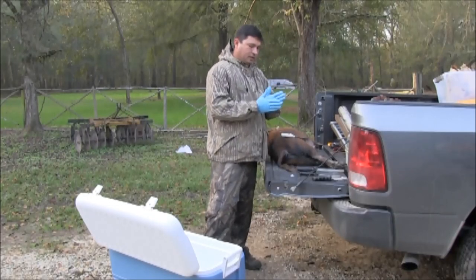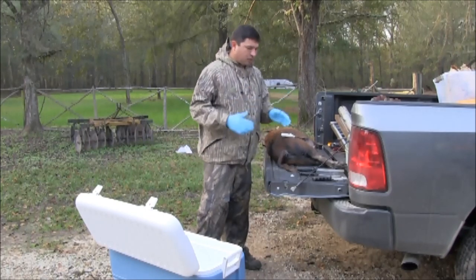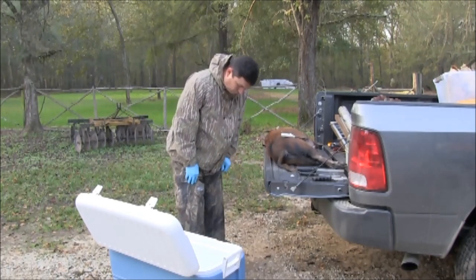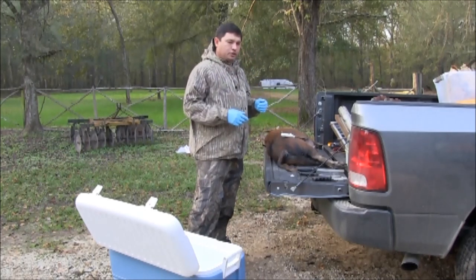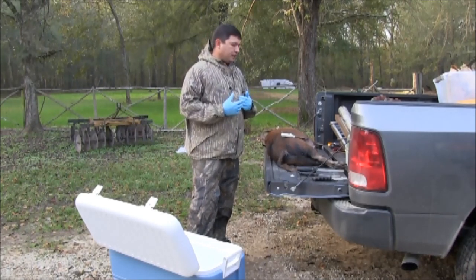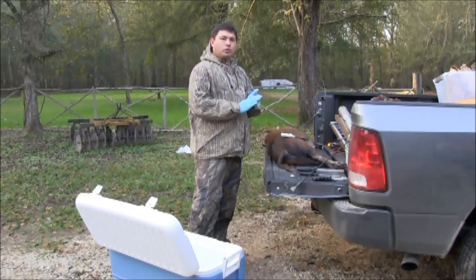We're getting ready to clean this pig and I've got personal protective equipment. You need to do this every time — not just to keep yourself from possible disease, but for any animal you clean you need to take precaution. I've got gloves, which is a staple anytime you clean any animal. I've got a full rain suit on, and rubber boots. Number one, you stay clean, but number two you've got to worry about disease. The biggest thing around here with feral pigs is brucellosis — humans can get it. It's a bacteria that can stay on your clothes for about six hours. Another one is pseudorabies, but humans don't get that. Always use personal protective equipment before you clean any animal.